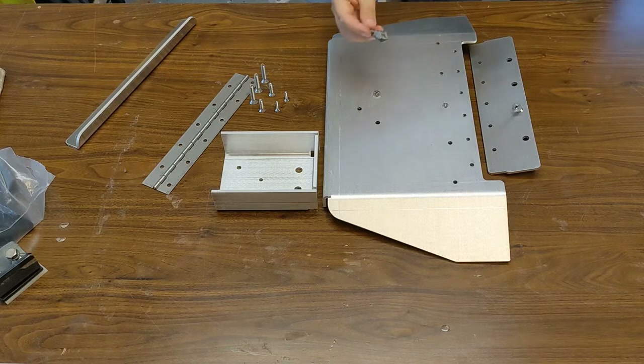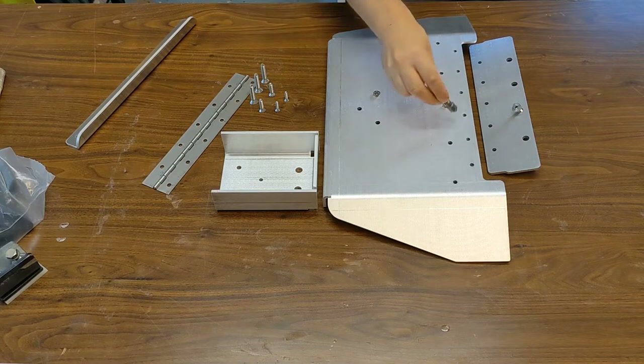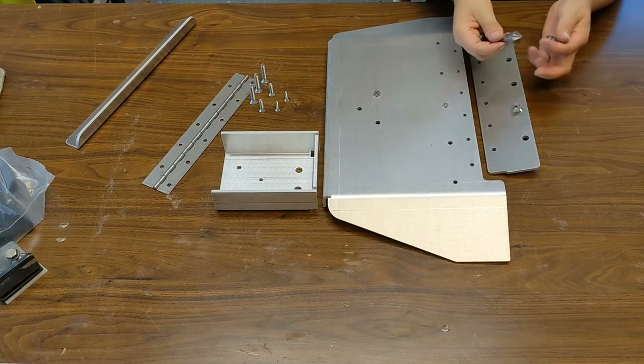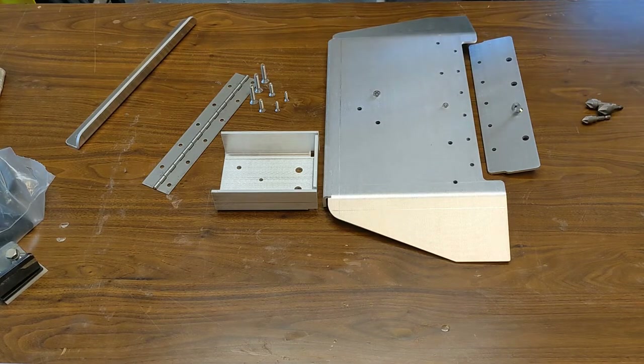They come in a few different sizes. You'll have to countersink all the holes — most of them are the same size. It's all number 10 screws, and the four that go into the boat are bigger, so just use a bigger drill bit for that. I'll countersink them and show you how to assemble this.